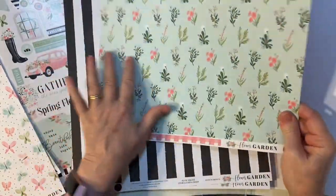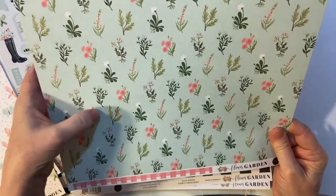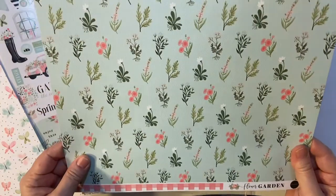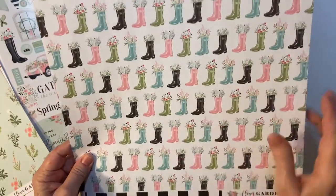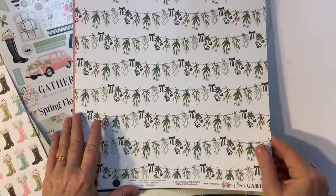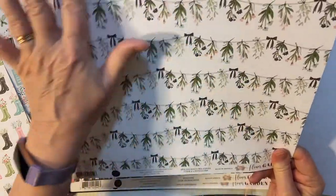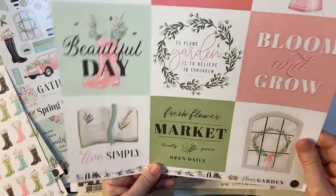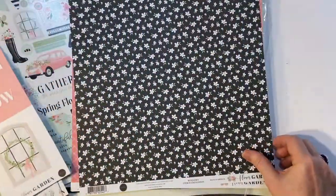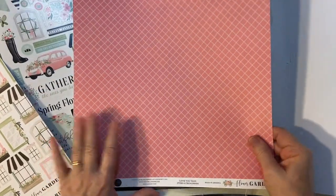And some flowers — different flowers, more like wildflowers that you'd find in the field. Here's a black stripe and my rain boots — I love my rain boots. And here's some flowers, herbs hanging to dry. And more cut-aparts — these are three by threes. Oh look, black background with real pretty windows. Pretty pink and some more little tags.